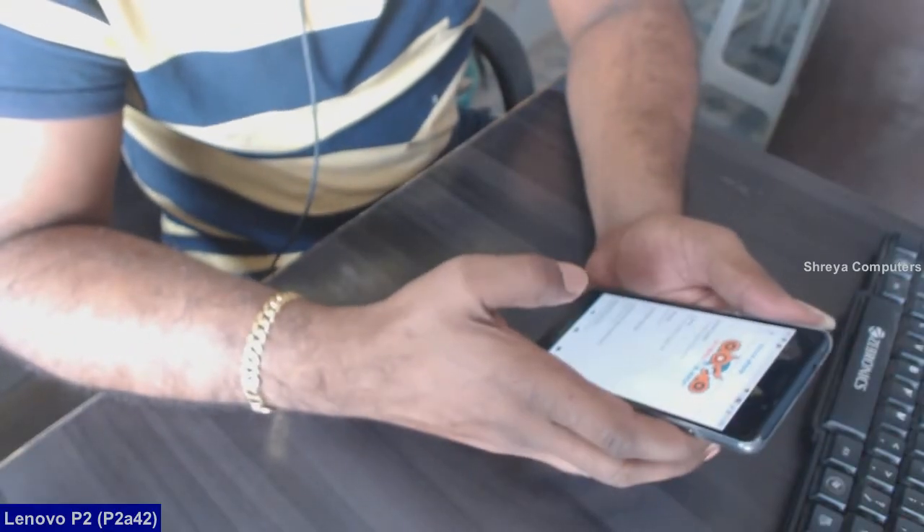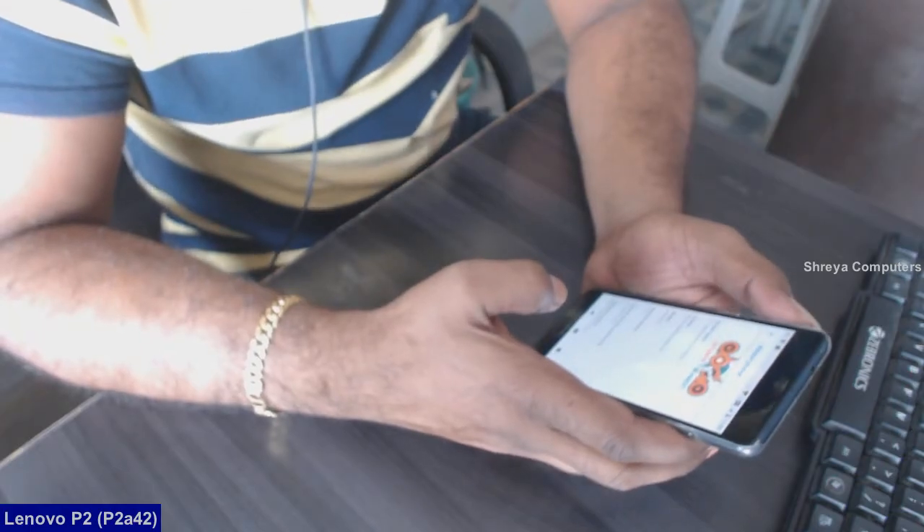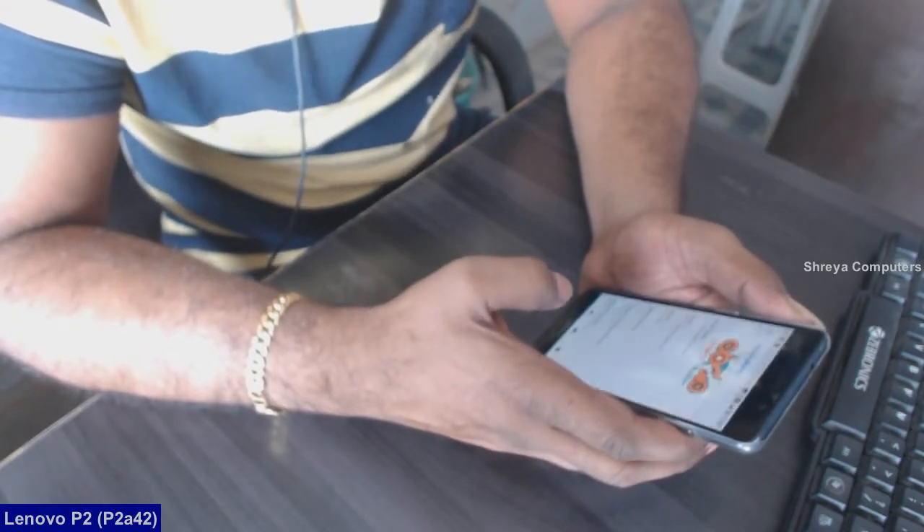Hi friends, my name is Shyam and you are watching Shriya Computer Tech Channel. Today is good news for Lenovo P2 users.